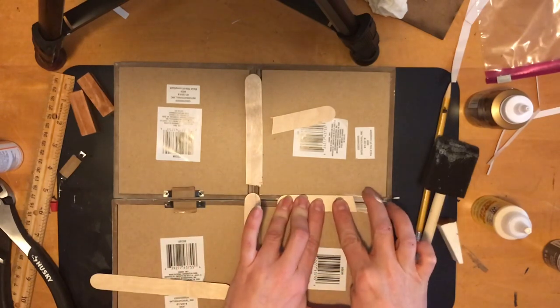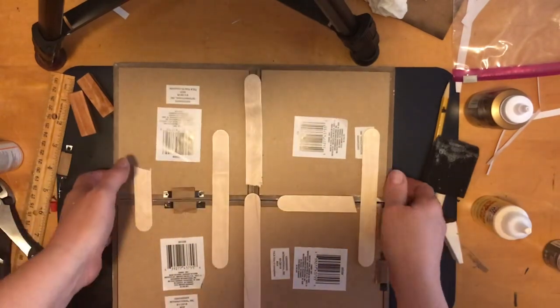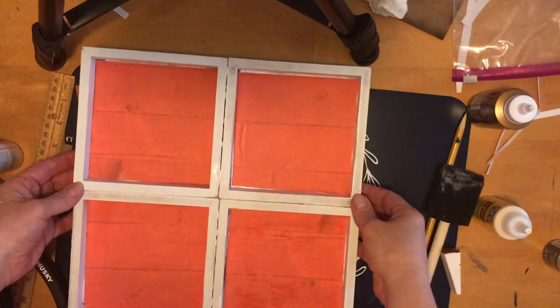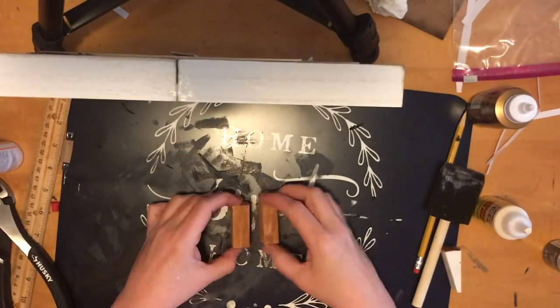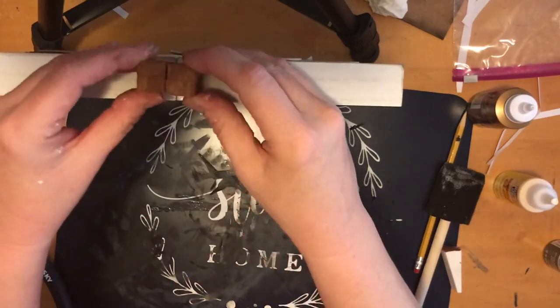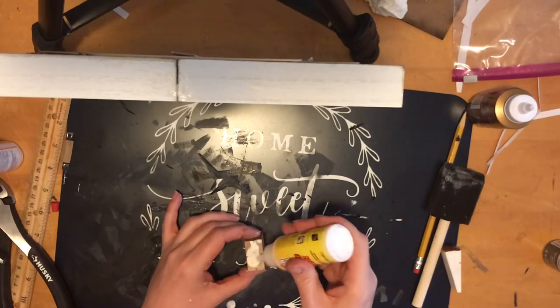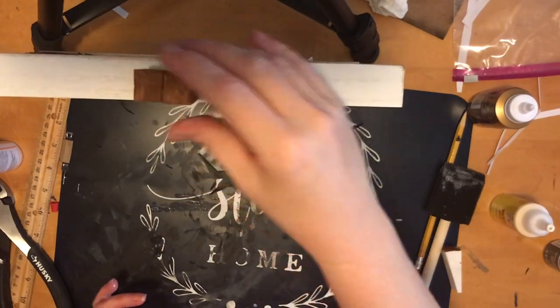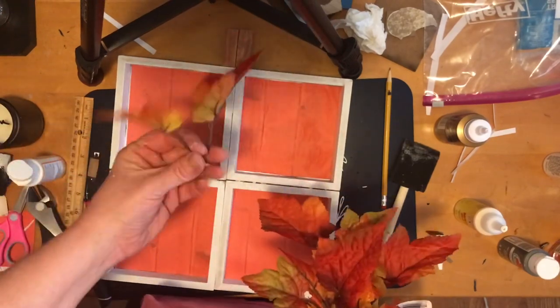I should have taken the hangers off before doing this but it's fine — I can glue popsicle sticks all around in every different direction to make sure everything is sturdy, especially given where I end up styling this pumpkin. Okay, so this is my pumpkin — my giant pumpkin! Now I want to put the stem on, which is what I made out of the Jenga blocks. I'm gluing the two sets of two together for a fat stem, then popping it on top of the shadow box.